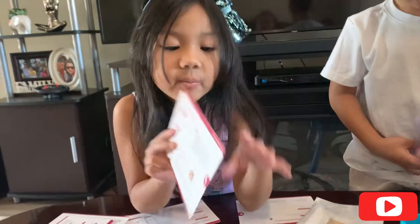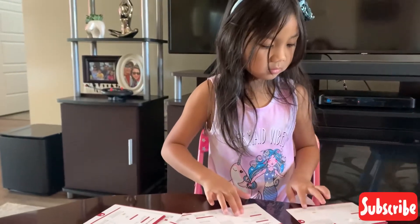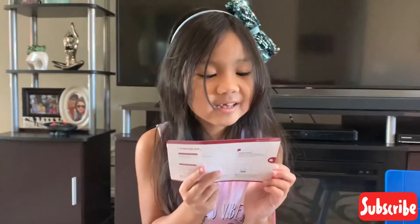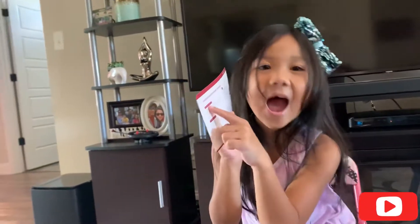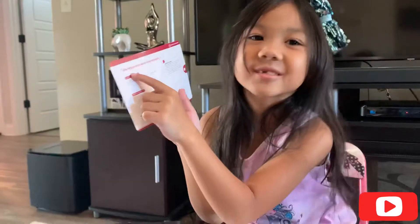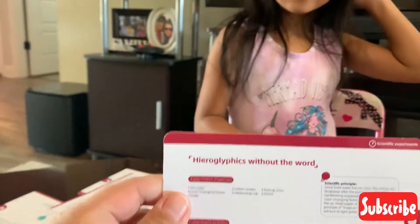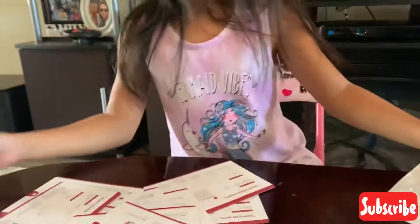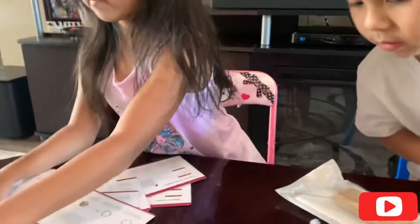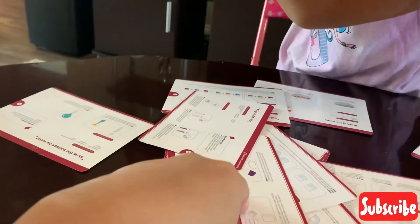Making water spirit ball, rainbow fairy wheel. So what we're going to do first — we're gonna select which one we're gonna do. Rainbow ferris wheel.